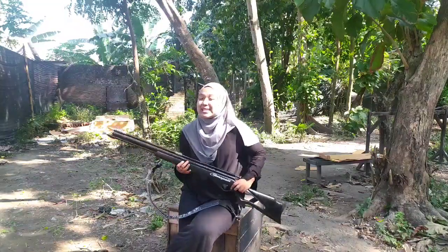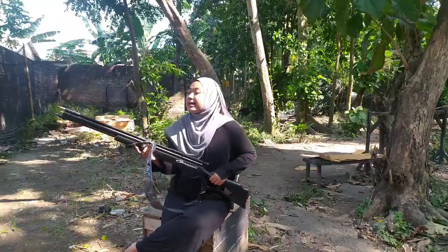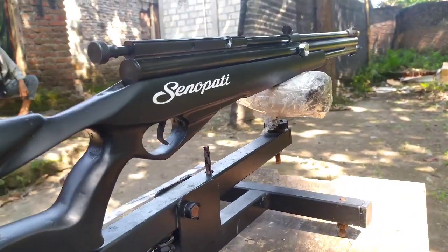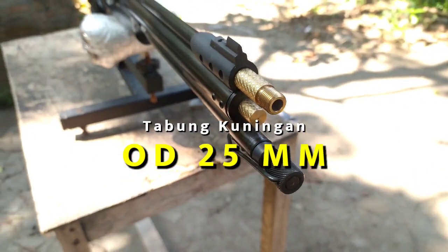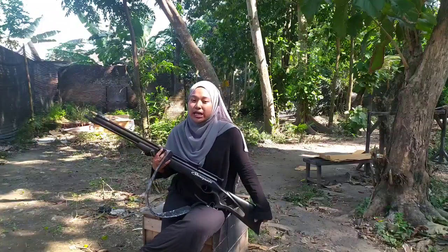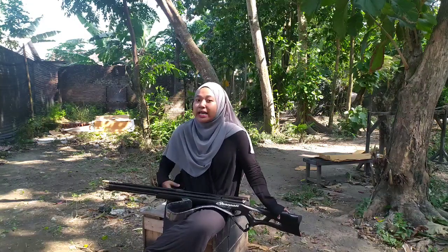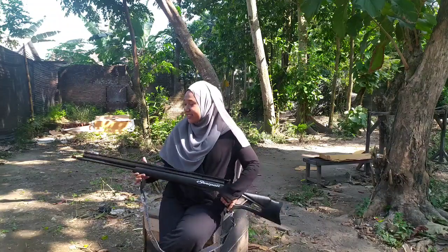Senapan ini memiliki panjang laras sekitar 60 cm berbahan baja. Untuk senapan ini juga memiliki tabung dengan OD 25 mm berbahan kuningan. Apabila kalian pengen berburu dalam jangka waktu yang lama, senapan ini sangat cocok karena bisa menampung tekanan angin sampai maksimal 2500 PSI. Jadi apabila kalian betah berburu di hutan, ini cocok banget.